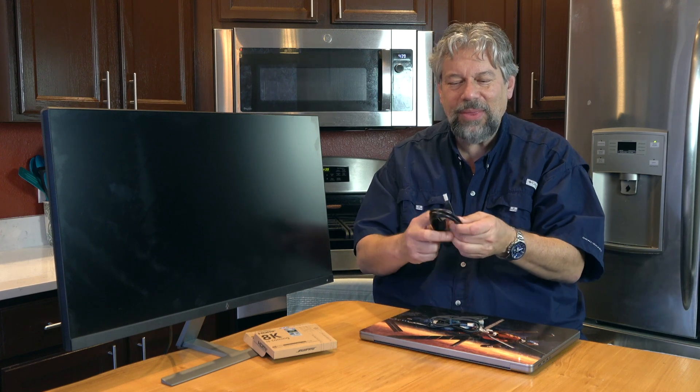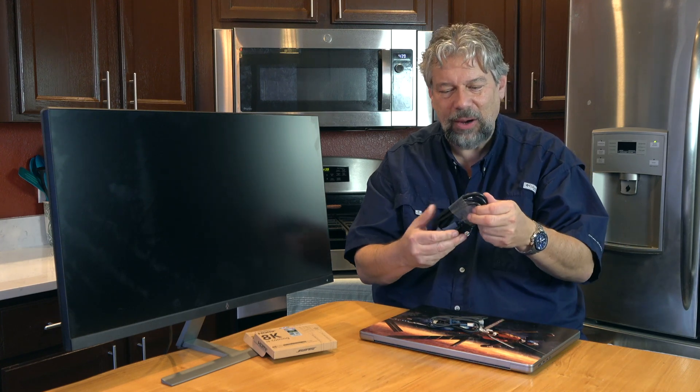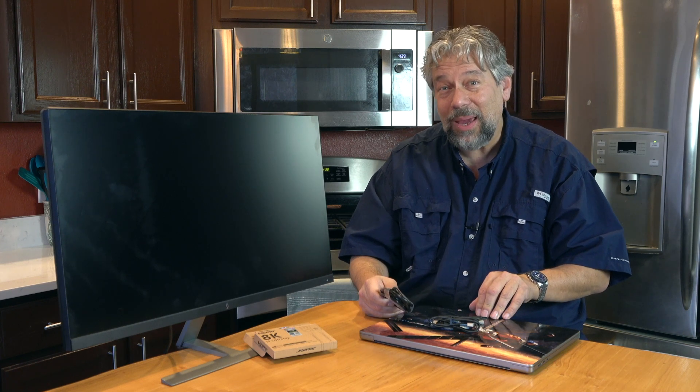I have boxes of cables, and when I think of HDMI, I think of cables like this. They are big and fat and chunky — they're hard to work with, they're really expensive, and they're not necessarily the only game in town.